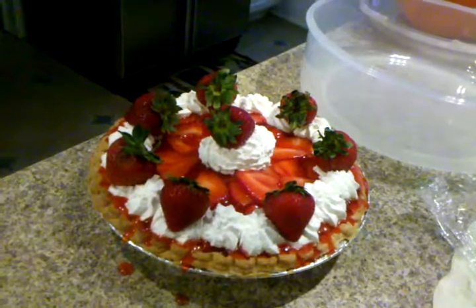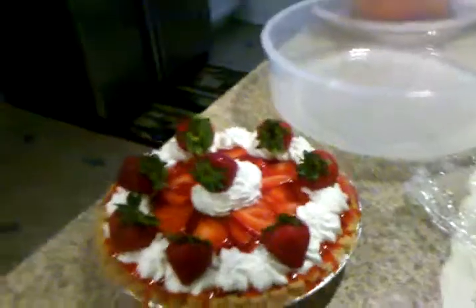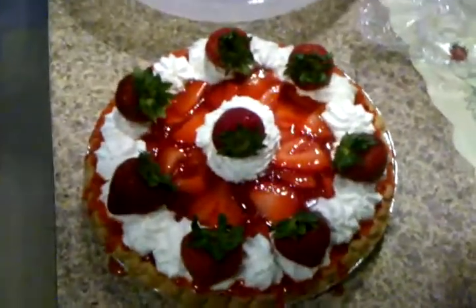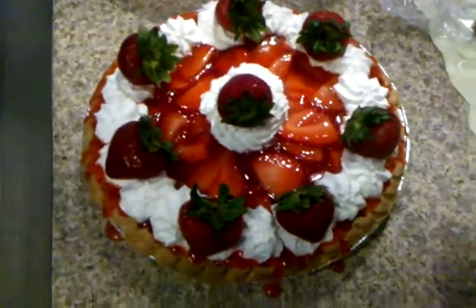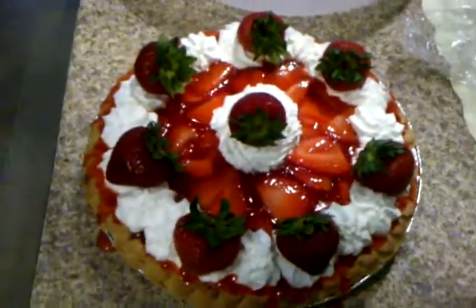Cool. I'm probably going to have to put this outside for Doreen. All right. Well, that's it. That's all for Doreen's Home Cooking. Okay, bye. We'll be back later. Bye.